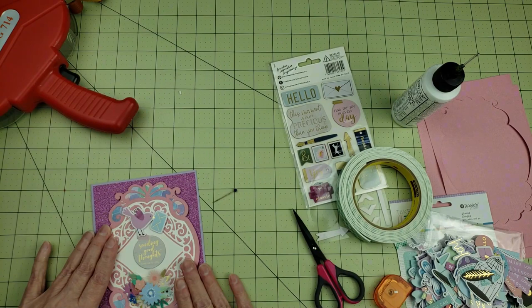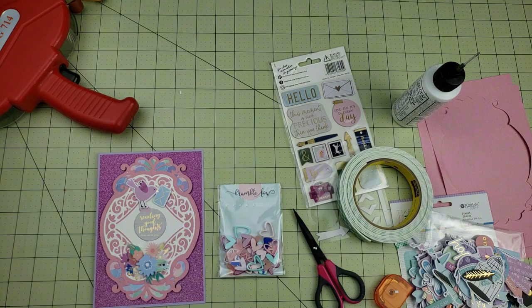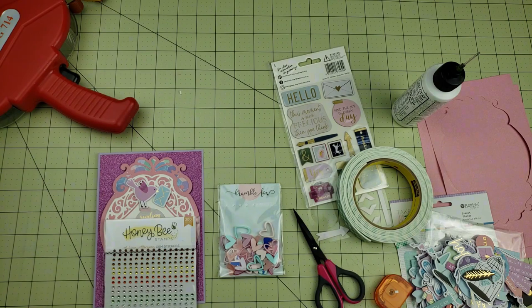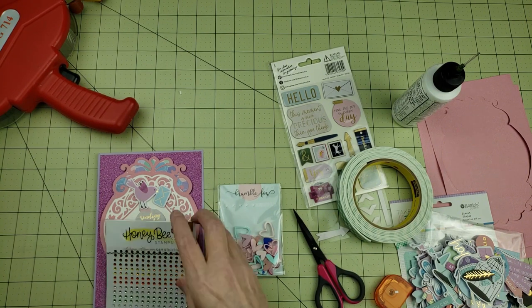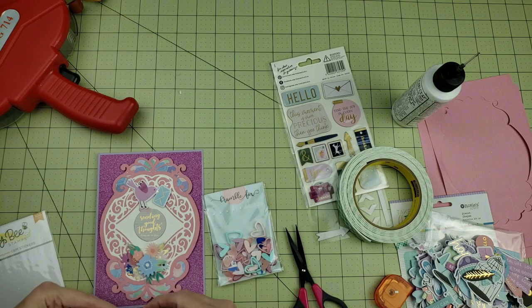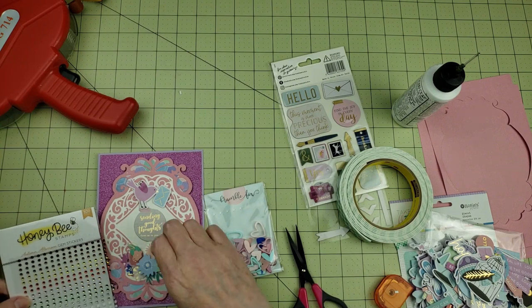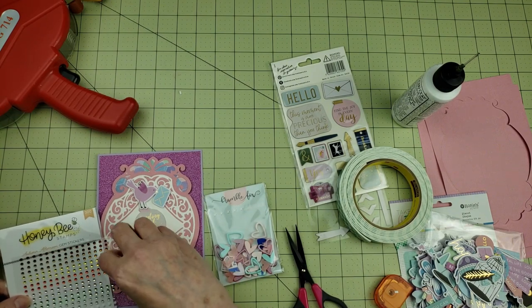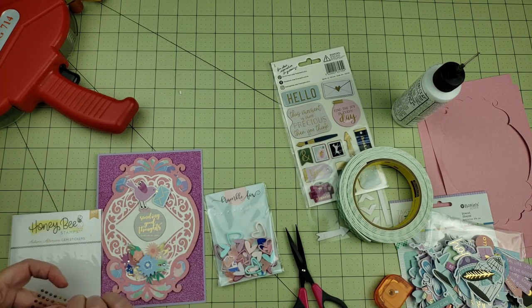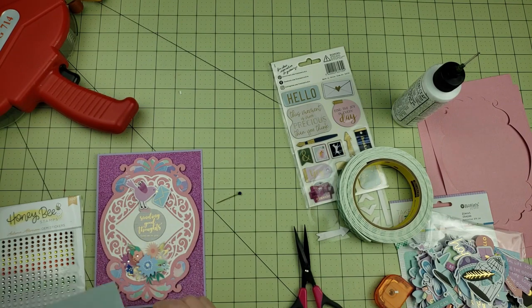I wanted to add a little bit more sparkle to this card, so I'm getting out some gemstones from Honey Bee Stamps and adding a few onto some of the flowers and also one onto the envelope. Then the last thing I'm going to add are some acrylic hearts from Bramble Fox — a blue and a pink heart, one at the top of the card above the bird and one in the floral cluster at the bottom. And that's going to finish off this card.